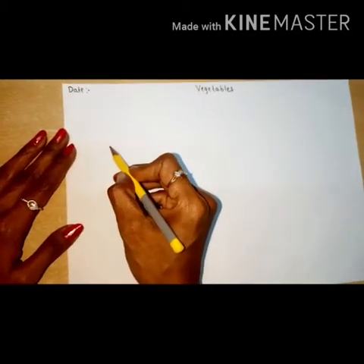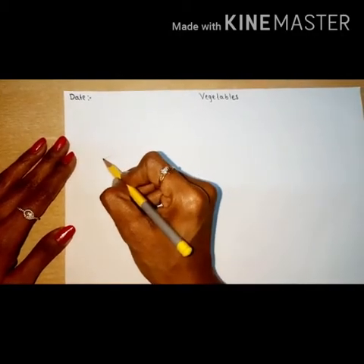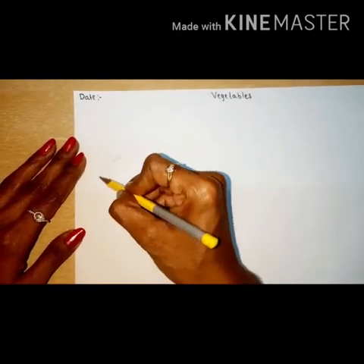First of all take your pencil and in this corner, keep the pencil here and draw a circle like this, then another circle like this.